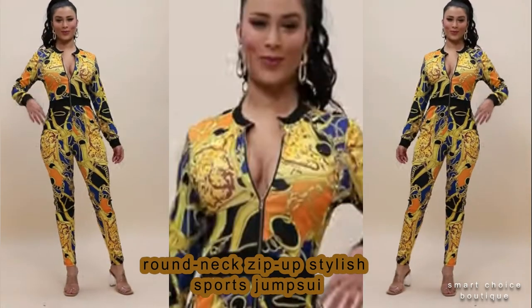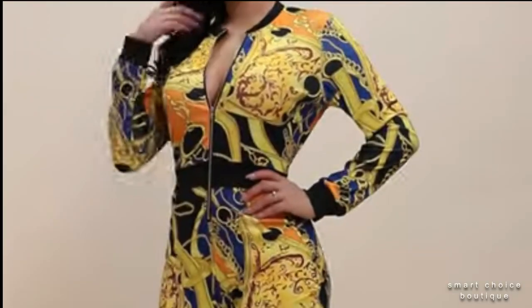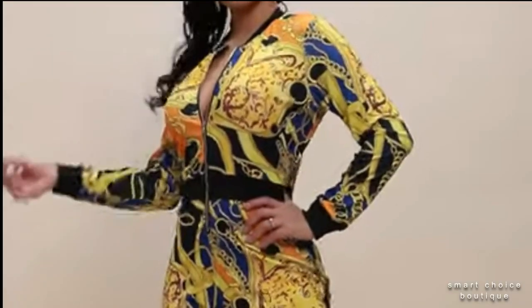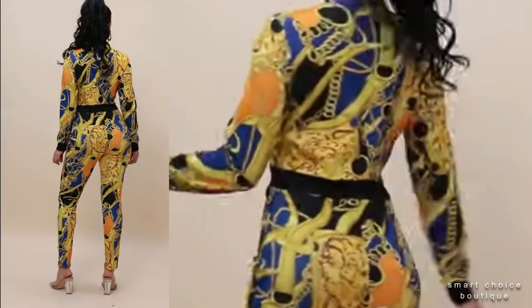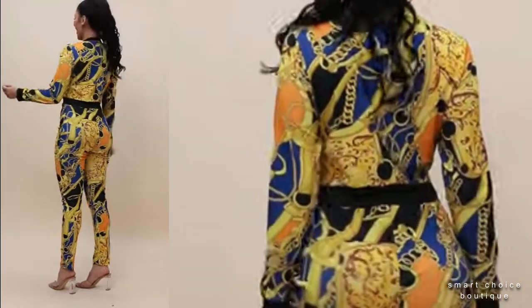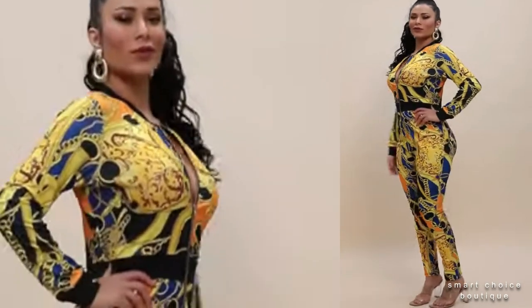Twill fabric with different people dancing about in white on a beautiful yellow mustard color — this jumpsuit will be a showstopper at any event. Whether you want to dress it up or dress it down, it's perfectly unique for every situation.